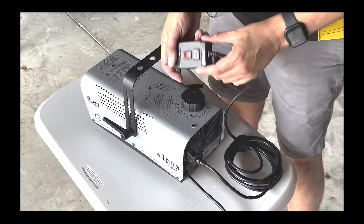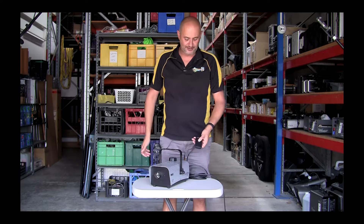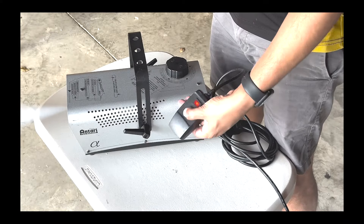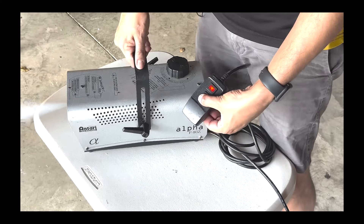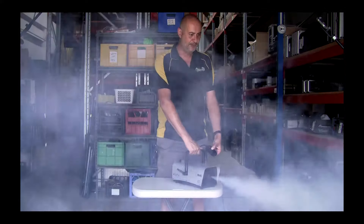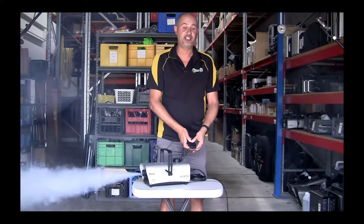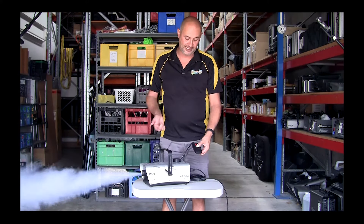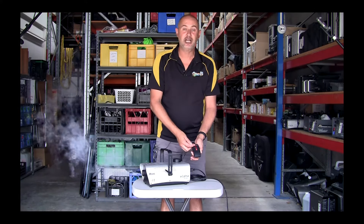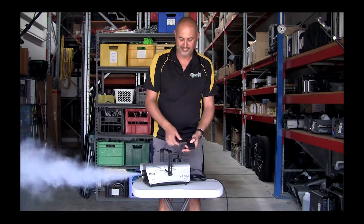Once you've noticed that the light's gone off on this unit, it's ready to fog. The fogging will happen just by holding the button down, so a short button press will give you a short amount of fog. If you hold the button down for longer, the machine will constantly fog, and you can see a machine this size actually has a fair output of fog. This will fog for probably 30 seconds before it needs to run through its cycle again. When it runs through its cycle, the light will come back on, and when it goes off it will be ready to fog again. And that's the F80Z.